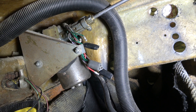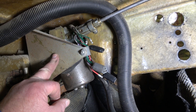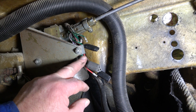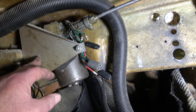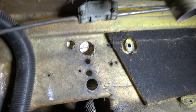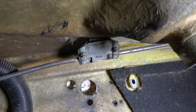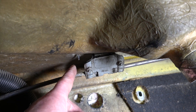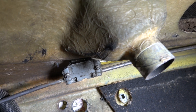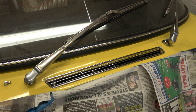Here we are with the wiper motor, which is secured to a bracket that's actually bonded into the car. The wiper motor is then fixed to that bracket by a U-shaped bracket which is held on with two bolts. Once that's undone and I've undone the nuts securing the wheel box through the scuttle of the car, that will just drop through then, and the same with the other one just over there.